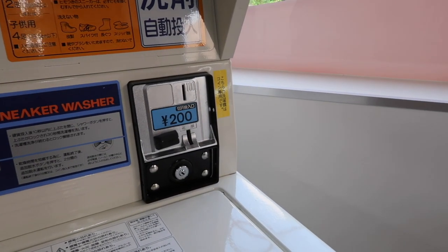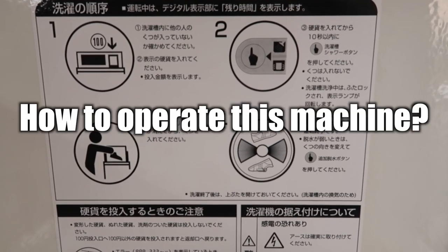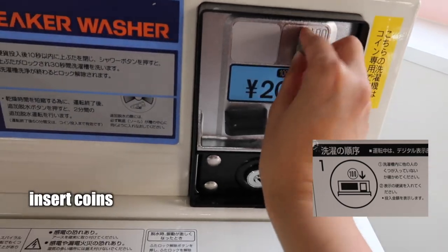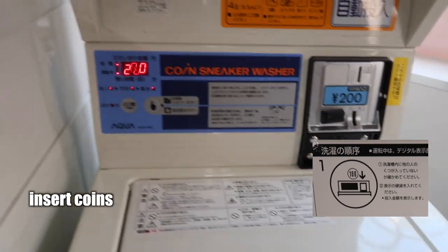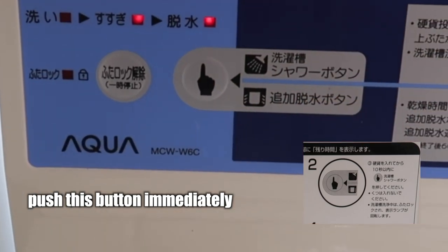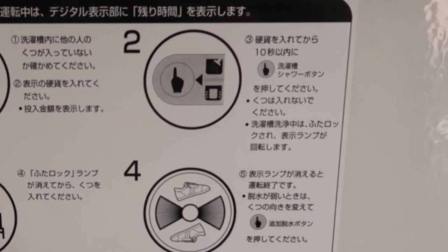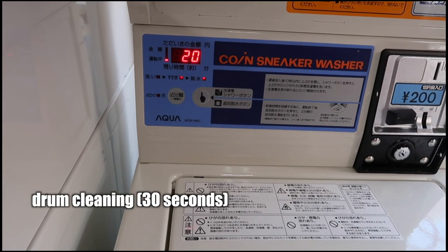For one wash cycle you need 200 yen. Here is how you operate the machine: first, insert the coins. After the machine starts, push the button right here to initiate drum showering.